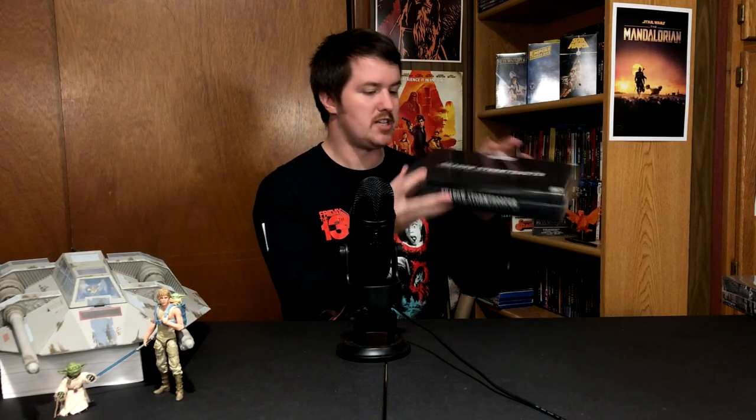I love the Bandai model kit line of Star Wars stuff and I hope it continues because they honestly have not made a new model kit in quite some time. Then we also got the Shadow Stormtrooper here — I just wanted to have a classic Shadow Stormtrooper. It comes in this completely black box with no pictures of the figure at all, and this is the classic design of the Shadow Stormtrooper, not the one from The Force Unleashed. Excited to build this one as well.